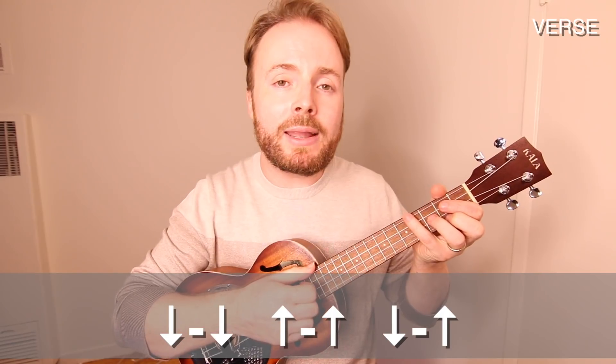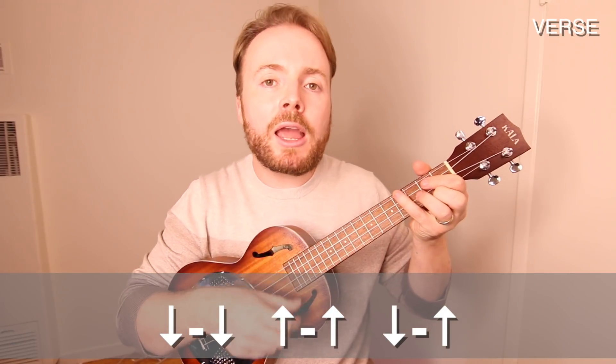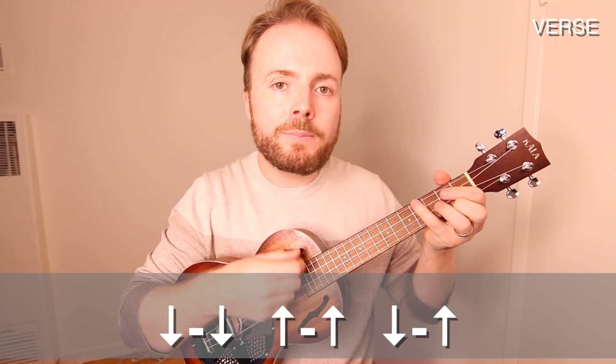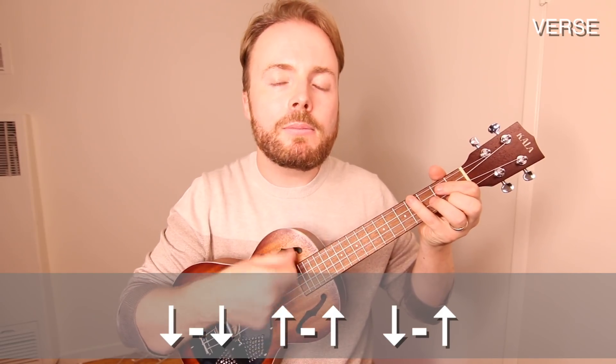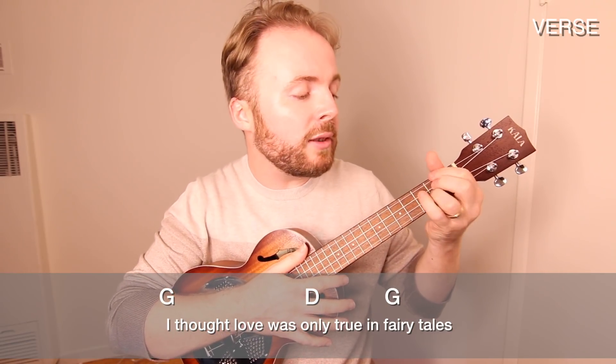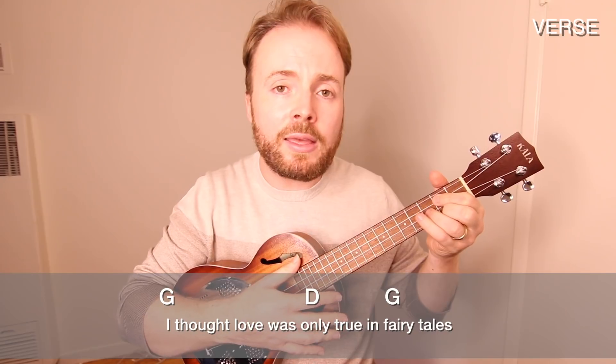For the verse we play a nice and simple down, down, up, up, down, up strumming pattern all the way through. The first line is G to D to G — you play it once on the G and D and then twice on the G.